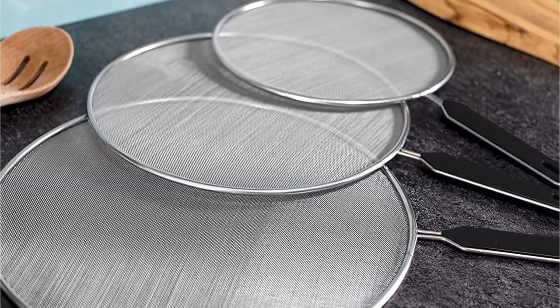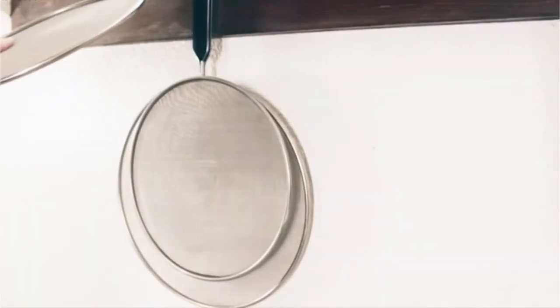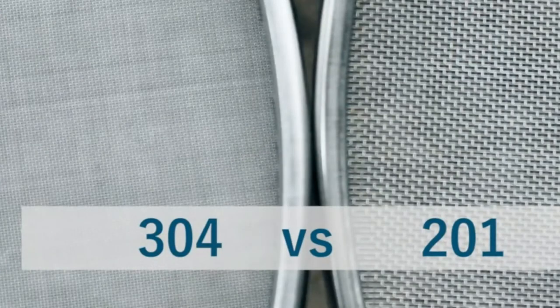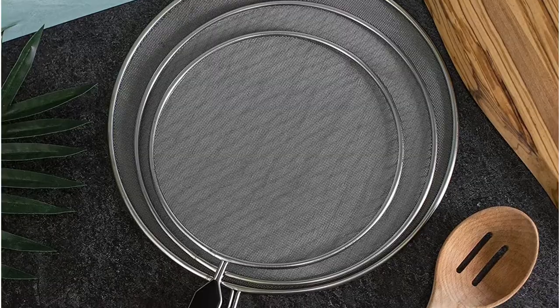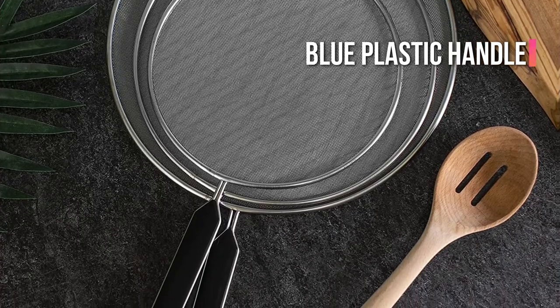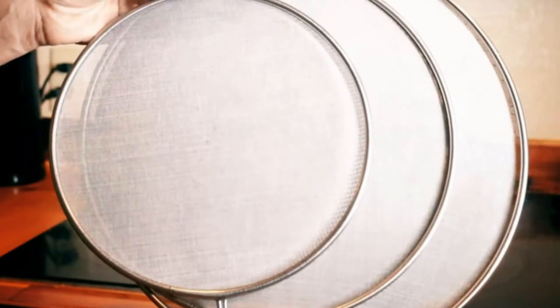When the sauce is simmering in one pot and the fried chicken is cooking in another, it's perfect. When there is a lot of splatter, the cook might utilize two screens at the same time to stop the most aggressive drops. The blue plastic handle stays cool while cooking, and each one features a hole for hanging on a hook for quick access when things get messy. These can be washed in the dishwasher for convenience.